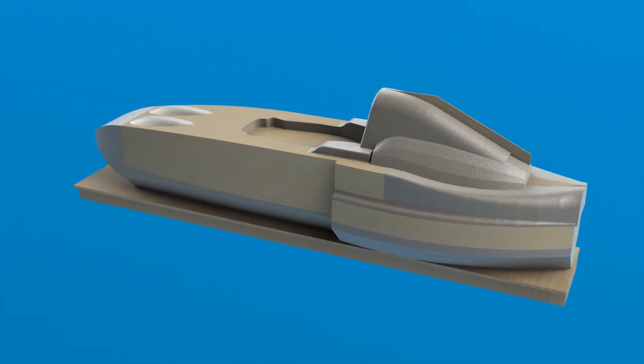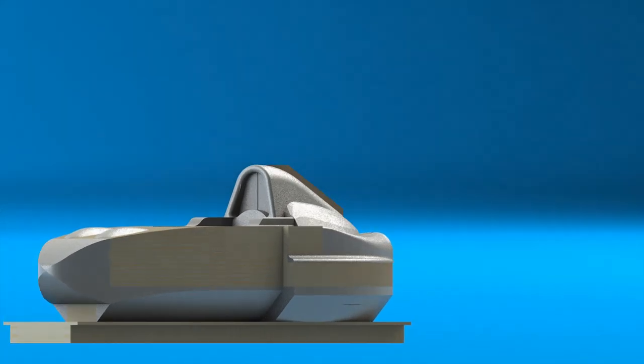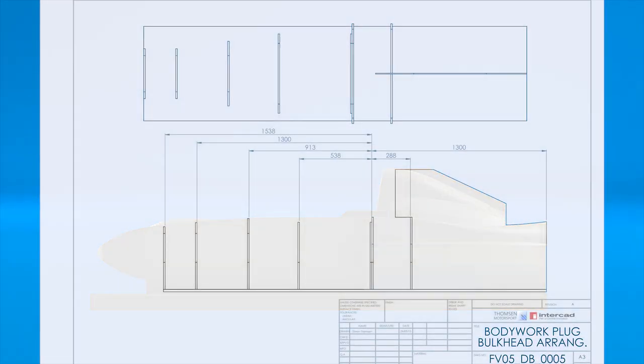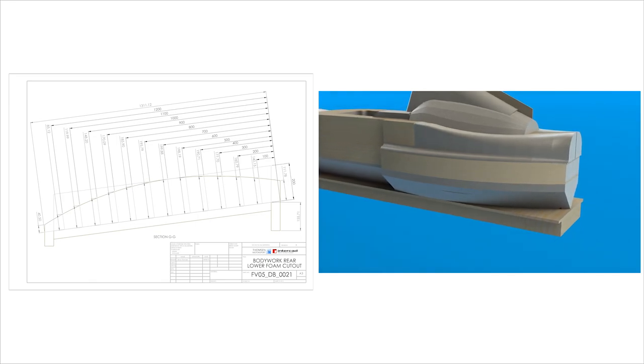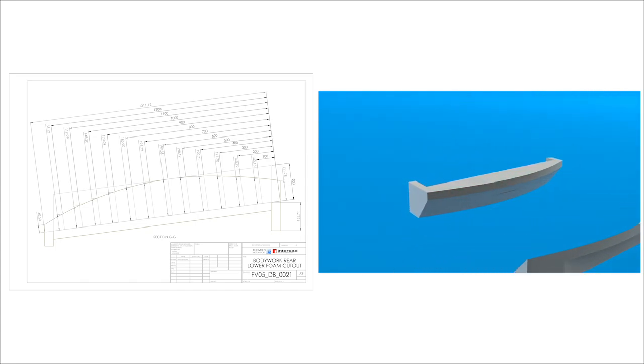Each foam piece was essentially constructed in SOLIDWORKS in exactly the same way I would create it in real life. Finally I had to convert the three-dimensional drawings into two-dimensional drawings that I could use in the workshop. The wooden parts were easily drawn up on a number of separate drawings. The foam blocks took a little bit more time and creativity to produce — the foam drawings needed to be simple enough that I could create each piece with a ruler, pen, and a hotwire cutter.